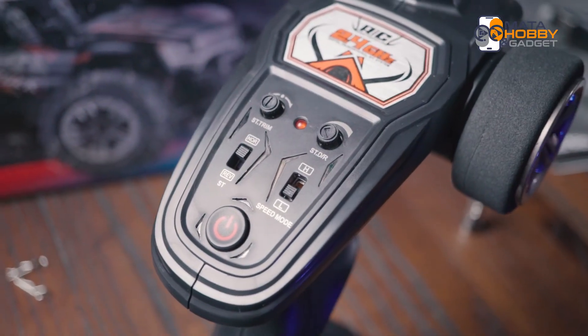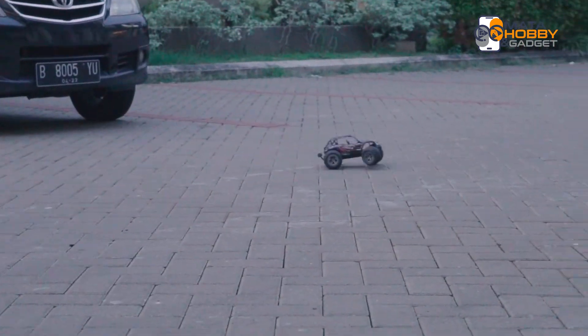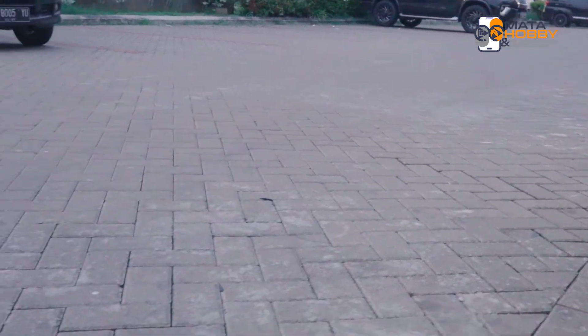Terus untuk remote-nya sendiri, gue rasa agak kurang responsif ya di gas-nya. Sering banget gue bejek gas tapi dia nggak jalan. Mungkin kalau buat kompetisi, wajib ganti remote sih ini.